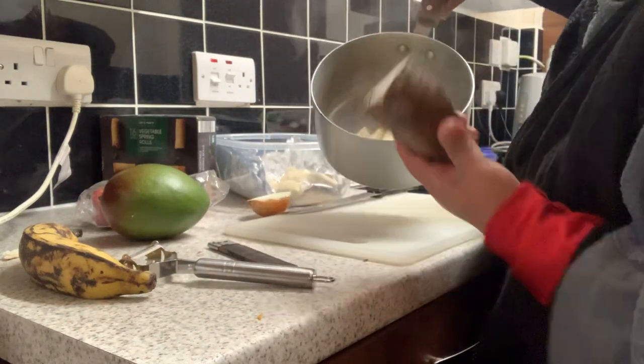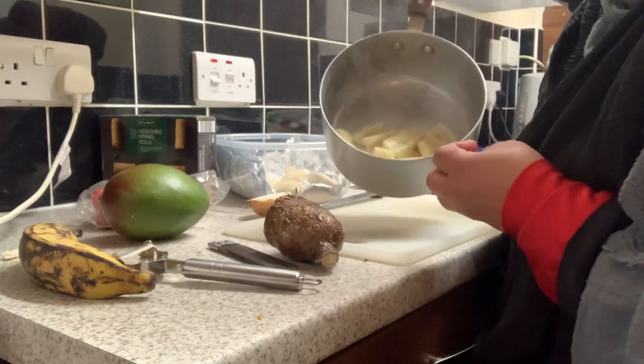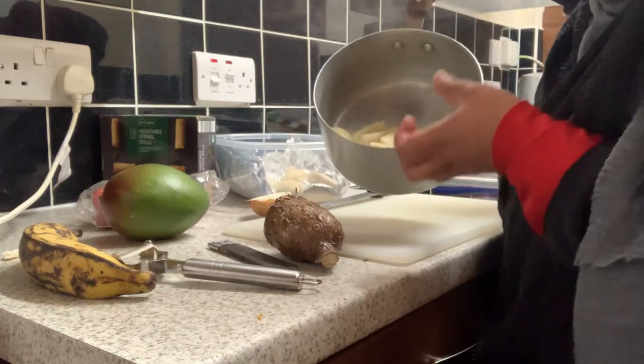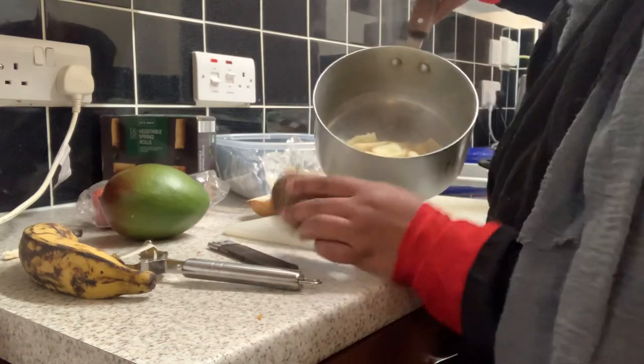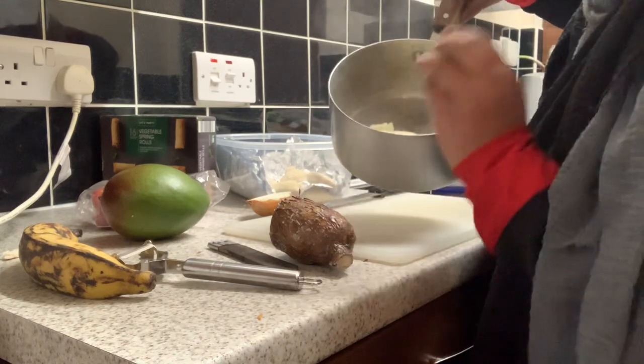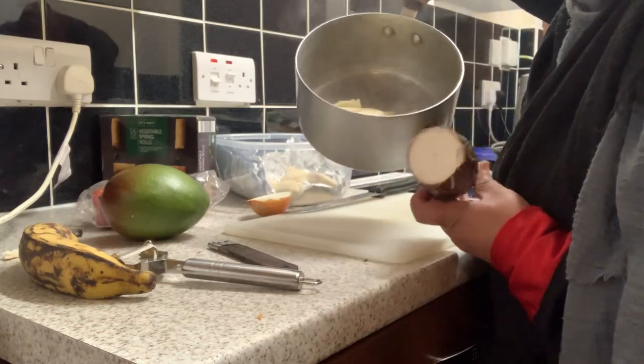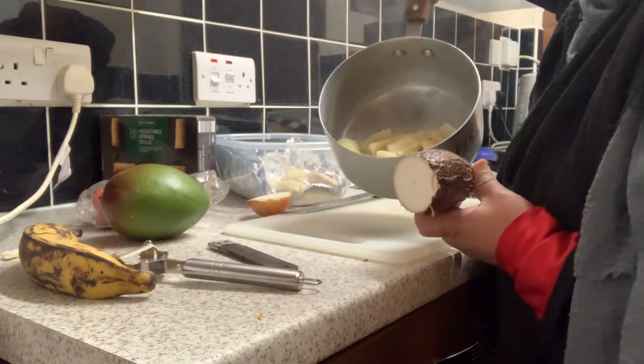When you do cassava, you boil it like a potato — it's the same thing. You boil it, add a little bit of sugar, just a tiny pinch of sugar, and add an egg.